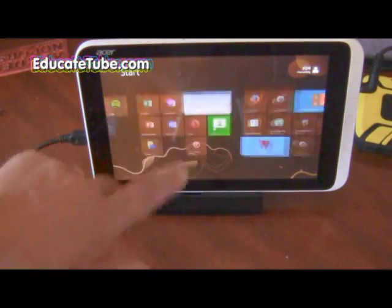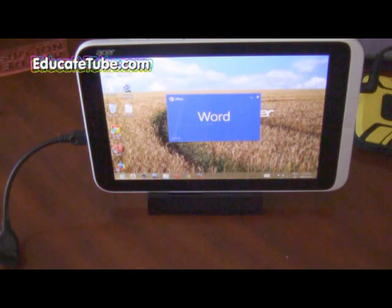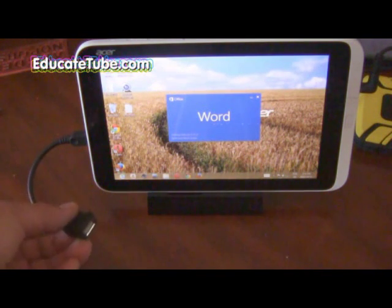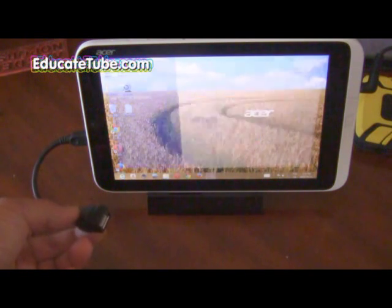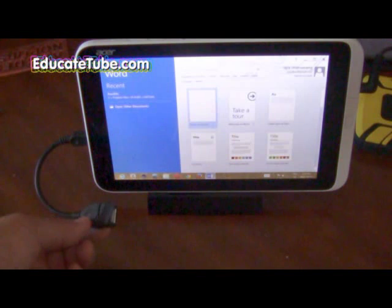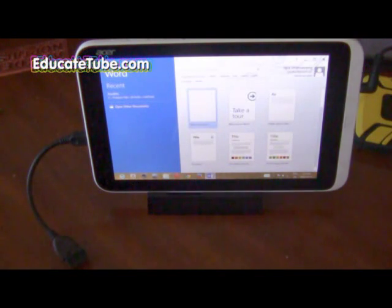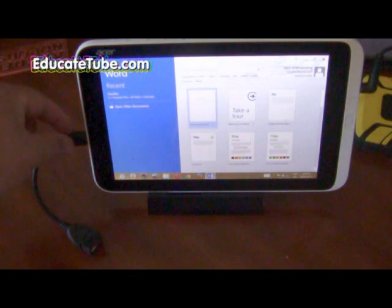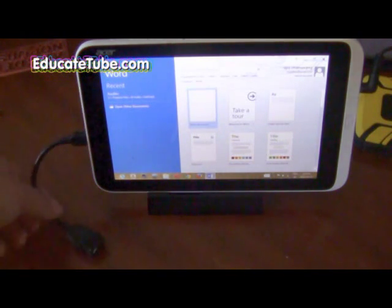Let's try Word and load that up. Now you need a special adapter for this. You can check my website educatetube.com/store to get more information on how to purchase this under 10 bucks, or you can always search an auction site and find one yourself. This is a female USB standard adapter, but you have to have this special micro USB connected to it.